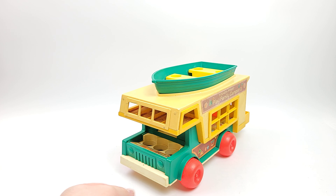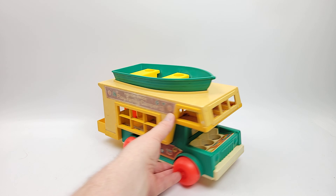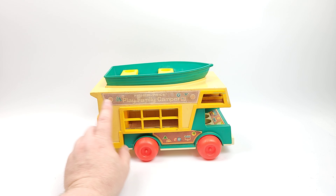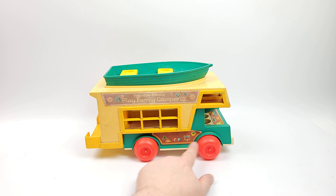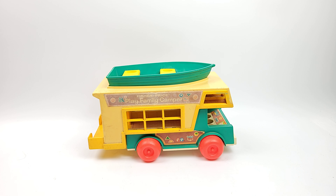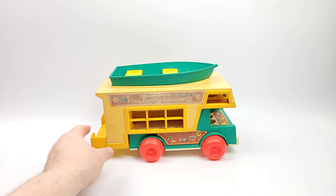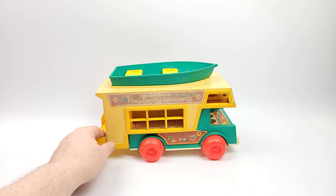I'm going to show you these isometric views so you can really just soak it in — all this late 70s, early 80s goodness. There's a little wear on the sticker right here; you can see it's starting to peel. But these colors are still vibrant, while these ones are a little bit more faded.